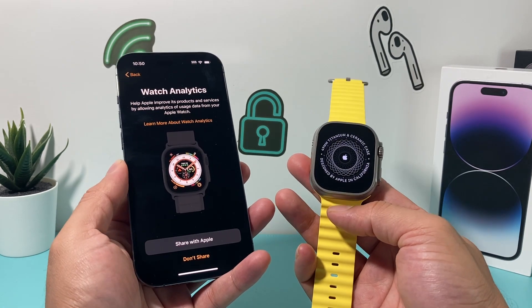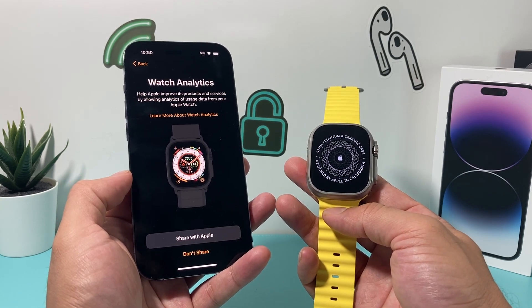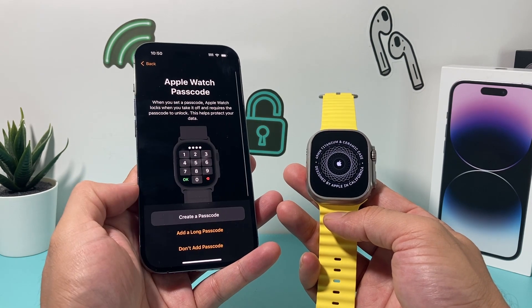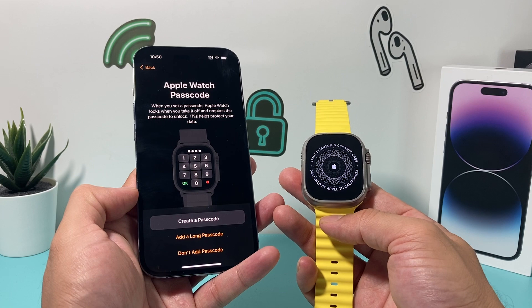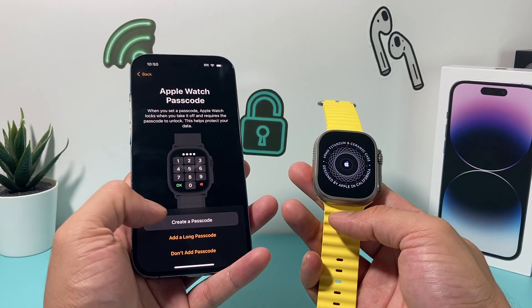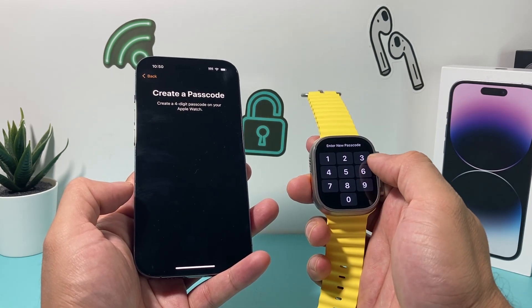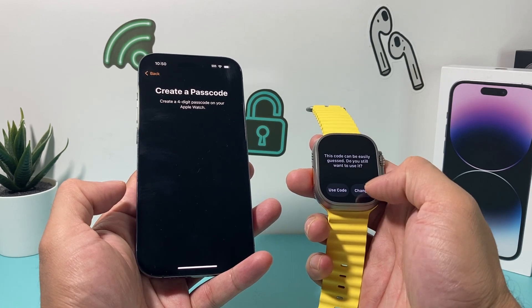After signing in, you can see in real time how long that took. Next you'll see Apple Analytics — if you want to share data with Apple, that's personal preference, I usually don't. Then you'll want to create a passcode for your watch so that it's secure. You can add a long one, a short one, or choose not to add one at all. I'm just going to do a simple one here — but of course, don't do what I'm doing.